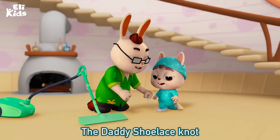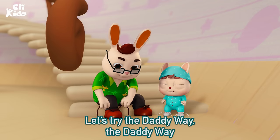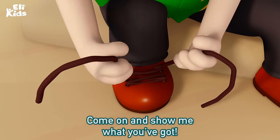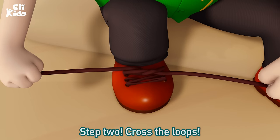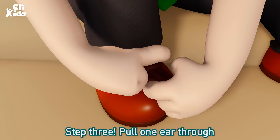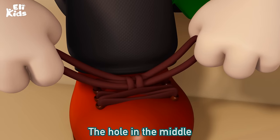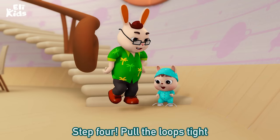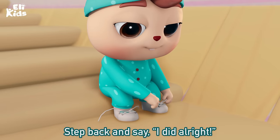Let's try the daddy way, the daddy way, the daddy shoelace knot. Let's try the daddy way, come on and show me what you've got. Step 1: loop both. Step 2: cross the loop. Step 3: pull one ear through the hole in the middle, that's what you do.